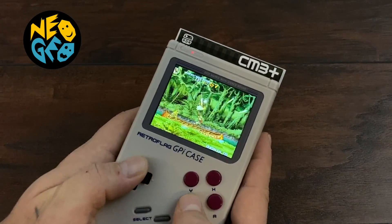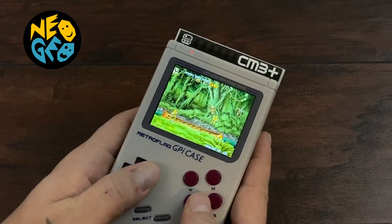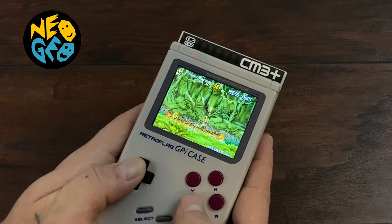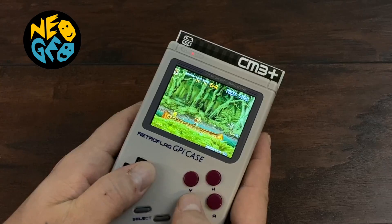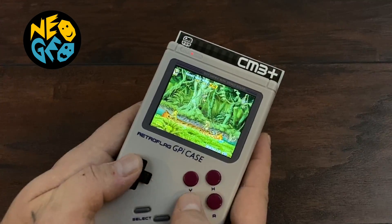Next up we have some Neo Geo with Metal Slug 5. This is using the Final Burn Neo core, and it's running great — we've got a constant 60 FPS. While the Pi Zero does handle Neo Geo quite well for the power it's putting out, there are some lags in a lot of these games. But with the Compute Module 3 Plus, everything plays perfectly.